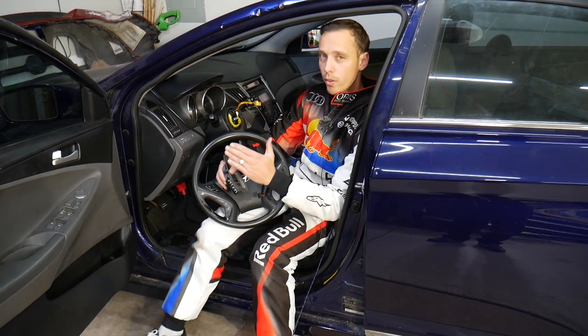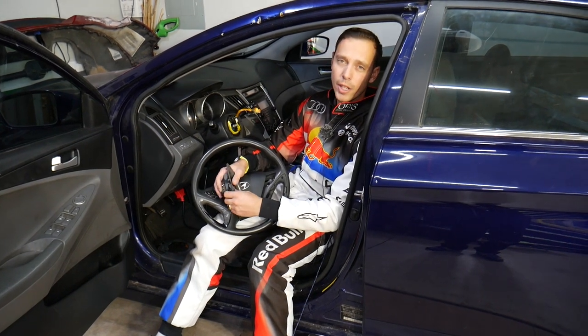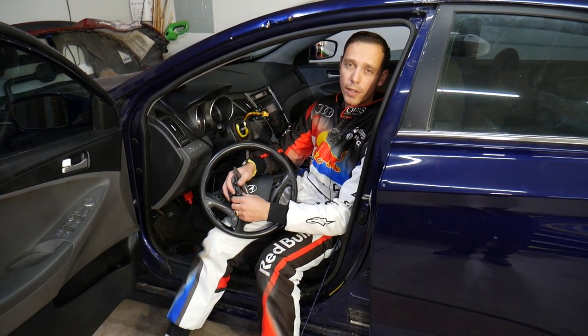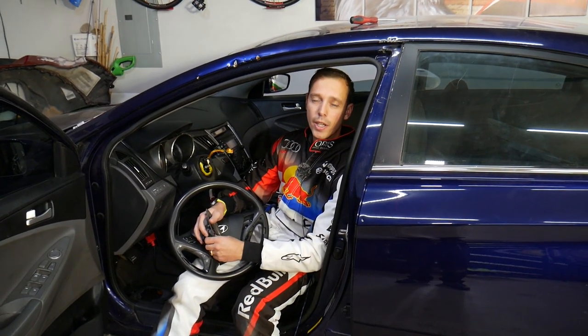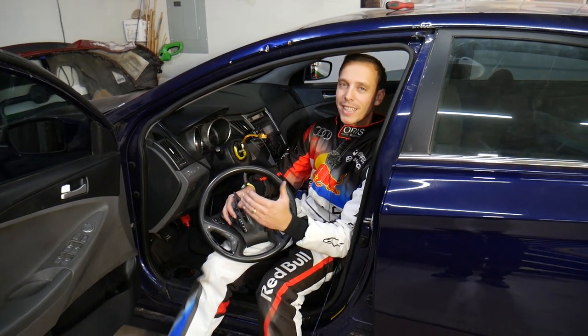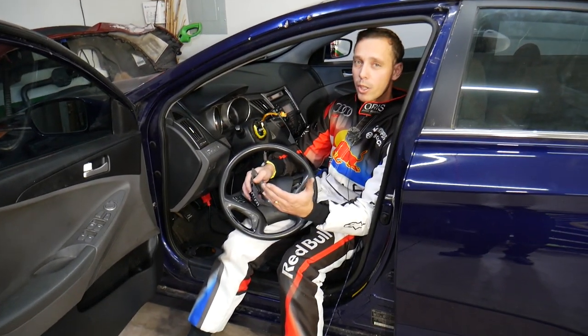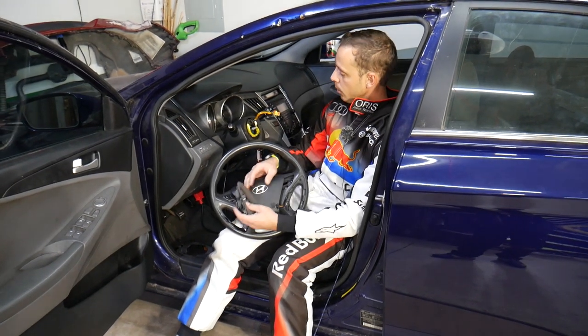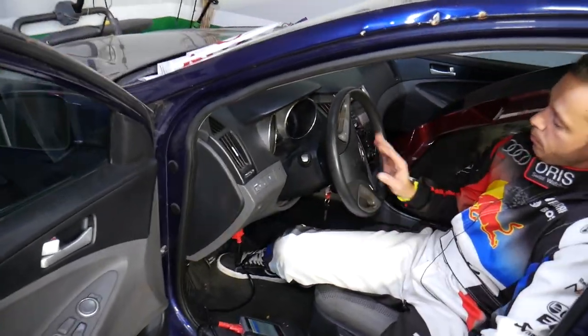Make sure you watch until the end before we start. Every single car we get at the garage, we try to make at least two to three hundred free repair videos. Our mission is to save you as much money as we can. All we need in return is for you to subscribe and like the video so we can keep making these free videos. If you need to buy parts at a good price with quick shipping, check out the link in the description below.